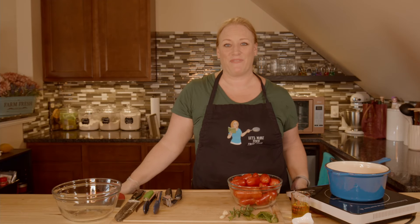It's another delicious day here in the Let's Make Food from Food Kitchen and today we're going to make some homemade pizza sauce straight from the tomato.